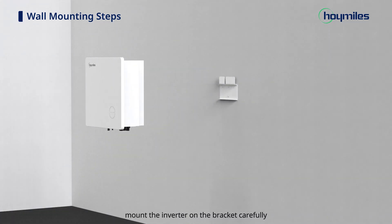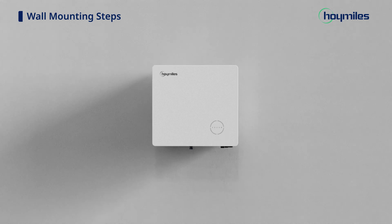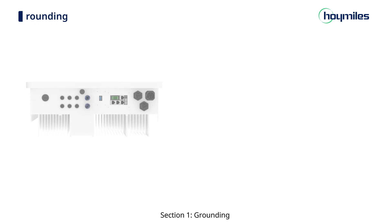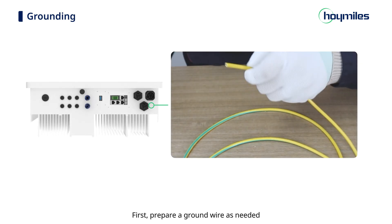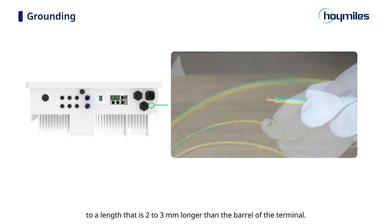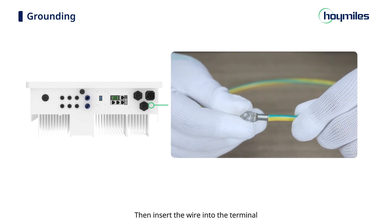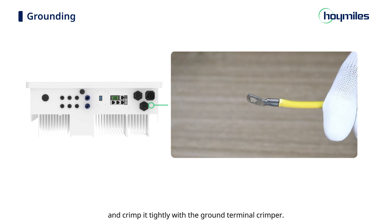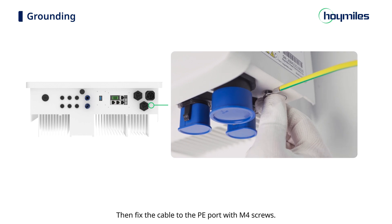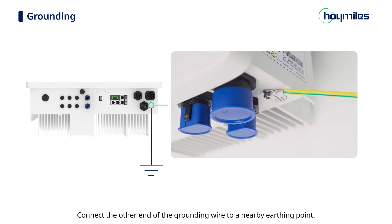Make sure that the bracket is firmly secured to the mounting surface, then mount the inverter on the bracket carefully. Now we can move on to electrical wiring. Section 1: Grounding. Prepare a ground wire and strip the insulation layer to a length 2 to 3 mm longer than the barrel of the terminal. Insert the wire into the terminal and crimp it tightly. Fix the cable to the PE port with M4 screws, and connect the other end of the grounding wire to a nearby earthing point.